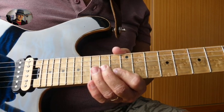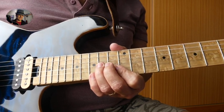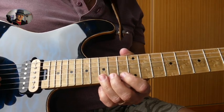And then with your ring finger you land on the 14th fret G string, and you can do a little bit of a vibrato.